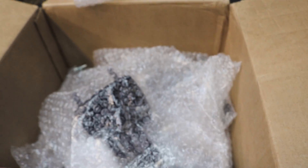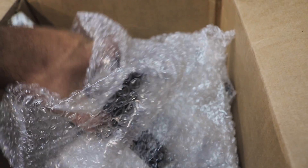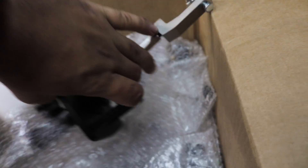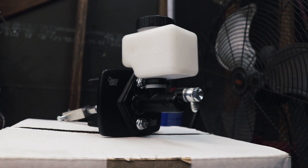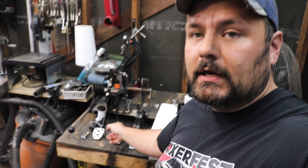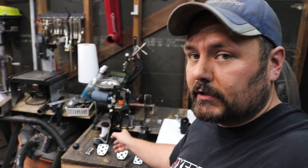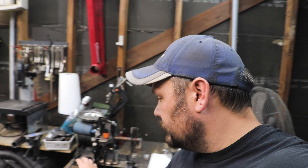For those of you that don't know, Chase Bay's makes basically a booster delete kit in the form of a master cylinder. Look at this unit. It is a single master cylinder setup like you have from the factory, and I am going to be running a factory pedal box setup out of an STI, including the electronic throttle body and pedal, as well as a new clutch master.